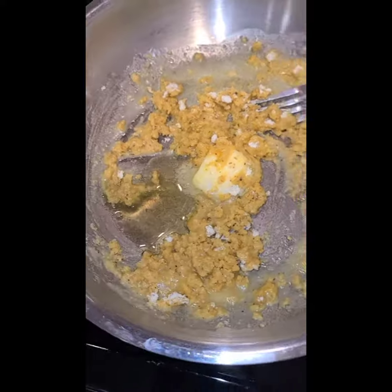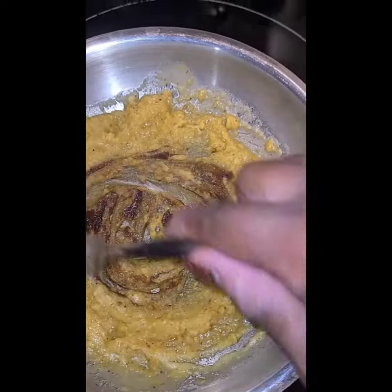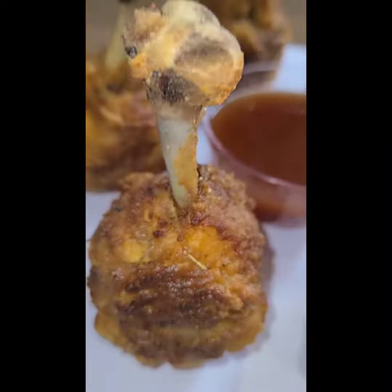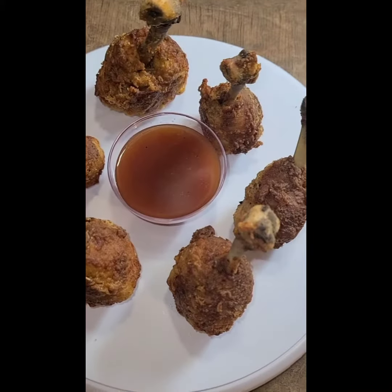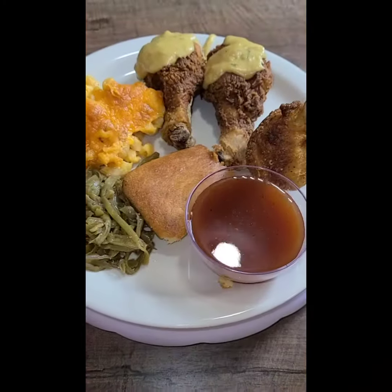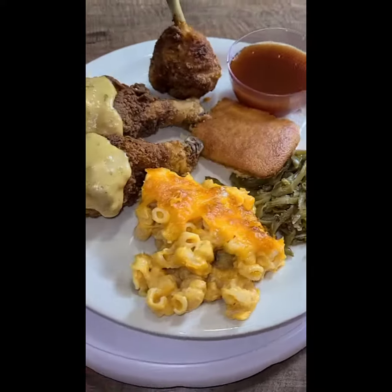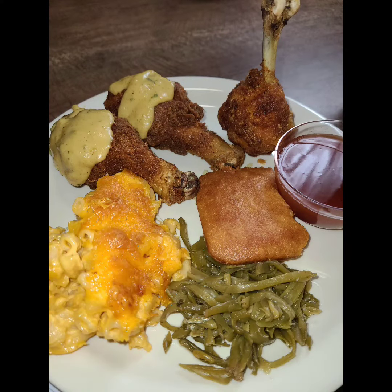Now you gotta make your gravy for your chicken — get you a little butter, a little extra olive oil, pour that flour you used for the chicken and House of Autry right in there. Look how delicious these chicken lollipops look! And that's my mama Wendy's sauce — that sweet and zesty mama Wendy's barbecue sauce, baby. I made a little macaroni and cheese, a little green bean, some cornbread — and we went in!